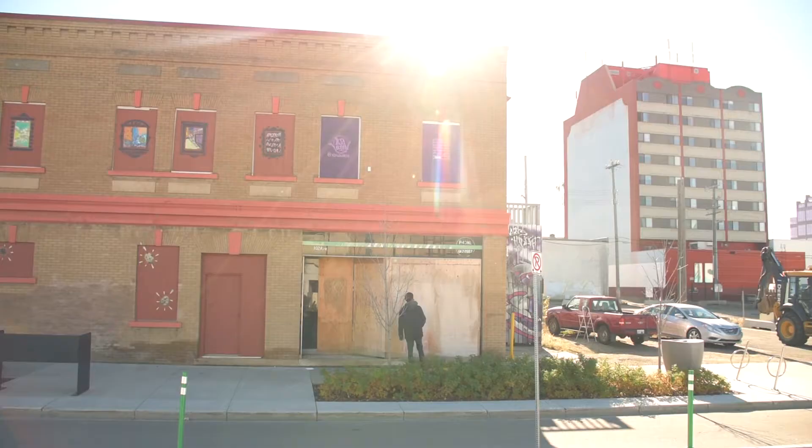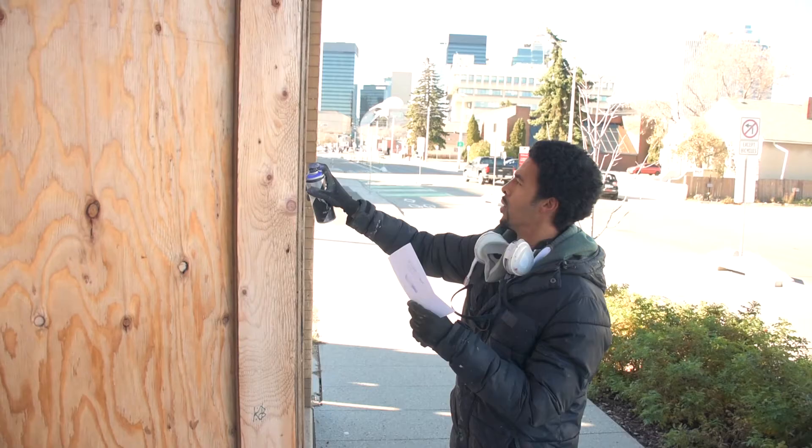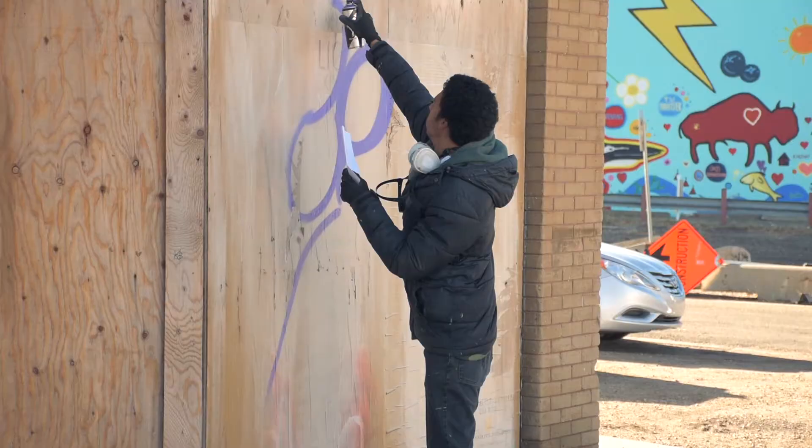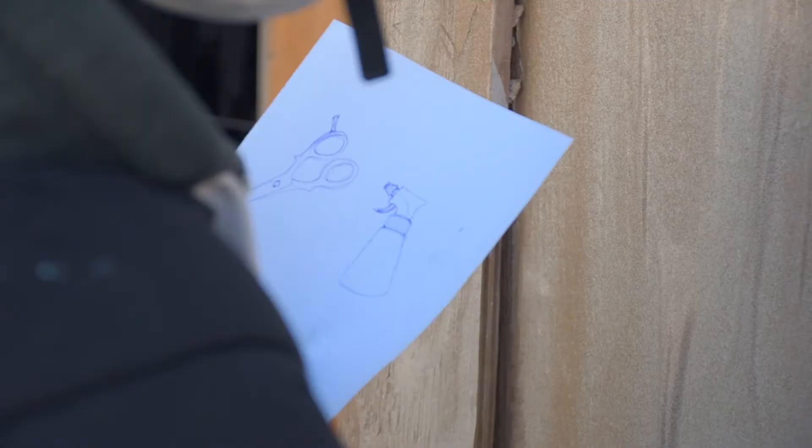What we're doing here is just paying a tribute to some of the history of this building. This is an old heritage building in Edmonton called the Corman Block. It was built shortly after the turn of the century and it has had a long life, with a lot of different businesses that have operated out of this space over the years.